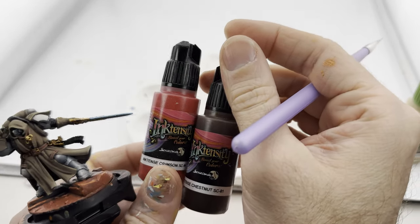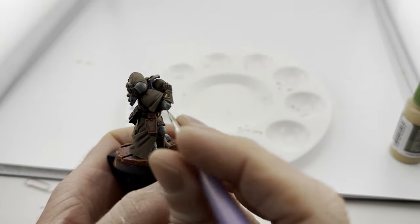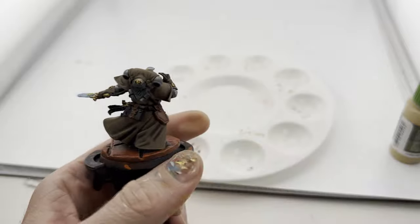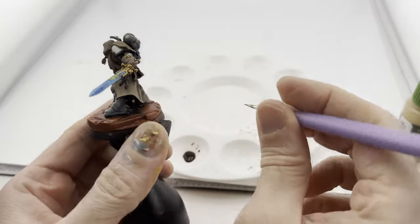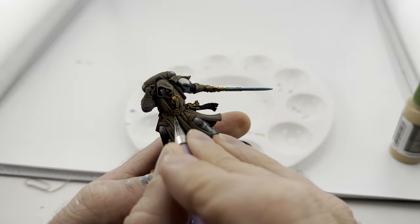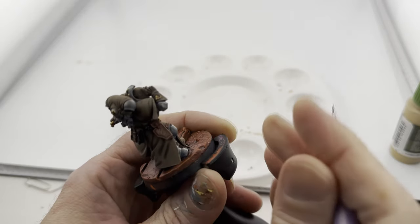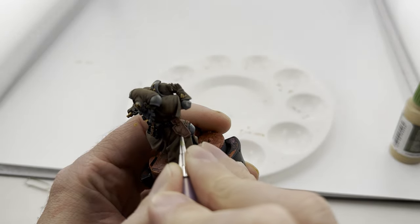Now I'm using a 50/50 of tense crimson and brown nut chestnut inks and I'm going to very carefully try not to mess everything up. Anywhere I want the deeper recesses I'm going to come along and add it - be very careful about it. Like in between these right here, maybe anywhere I want the shadows. Making sure I get in the corners, right on the sides a little bit. Just take your time - you don't want to make a mess. He's looking okay.